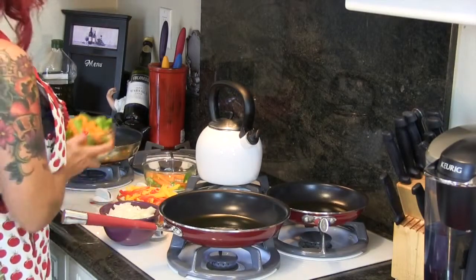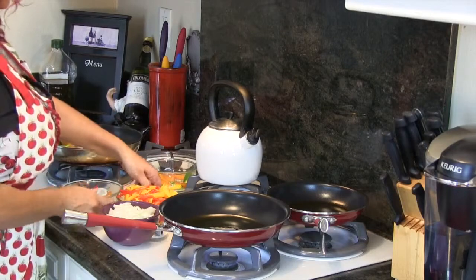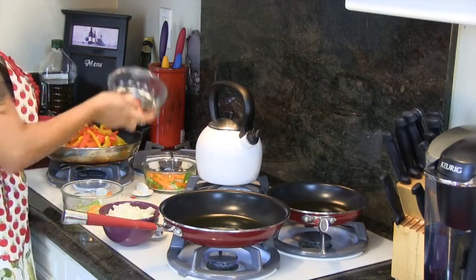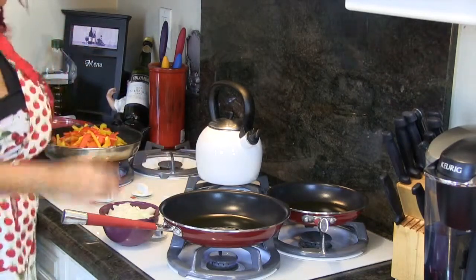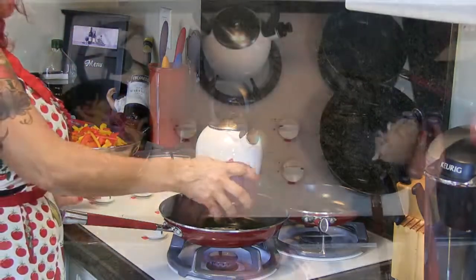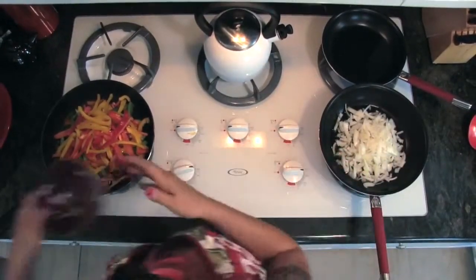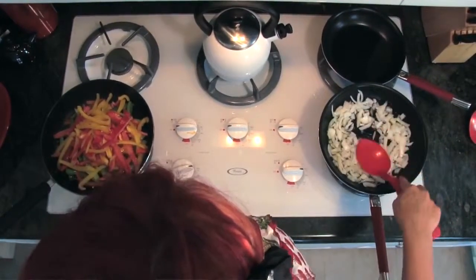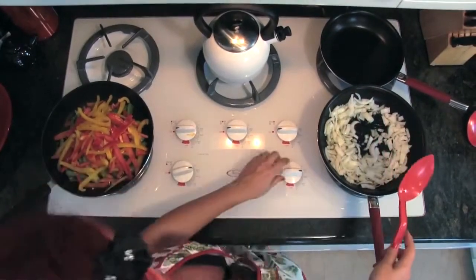What I do first to save time is I kind of sauté these vegetables while I'm going to start preparing the chicken, so I just like these to do their thing. And the onions, I do them separate — sometimes I do them all in one pot, I just don't have a big skillet right now.